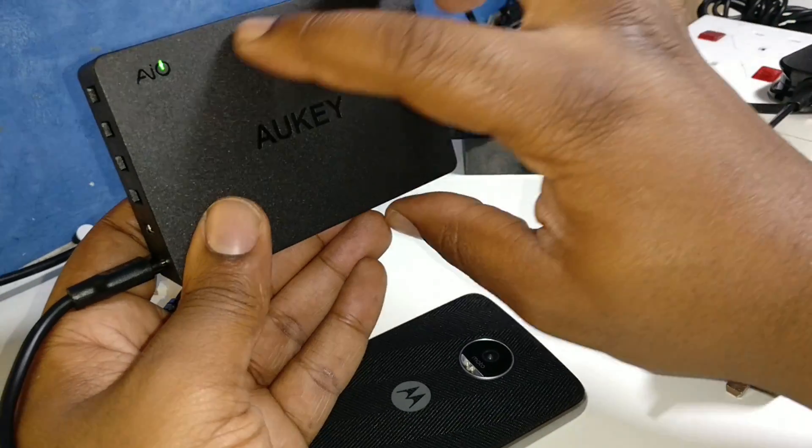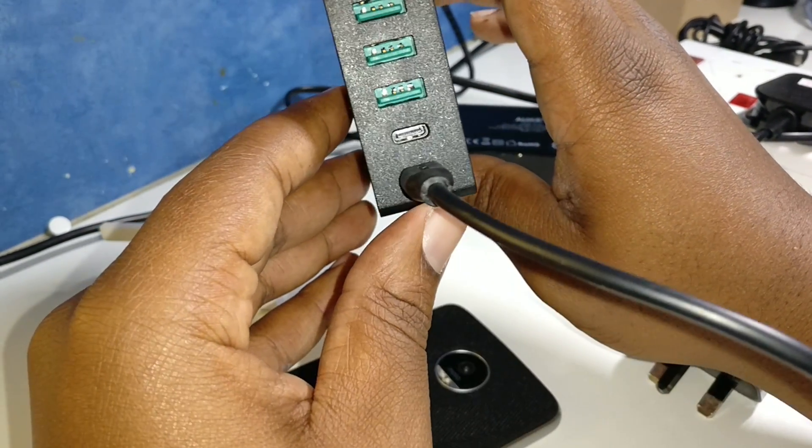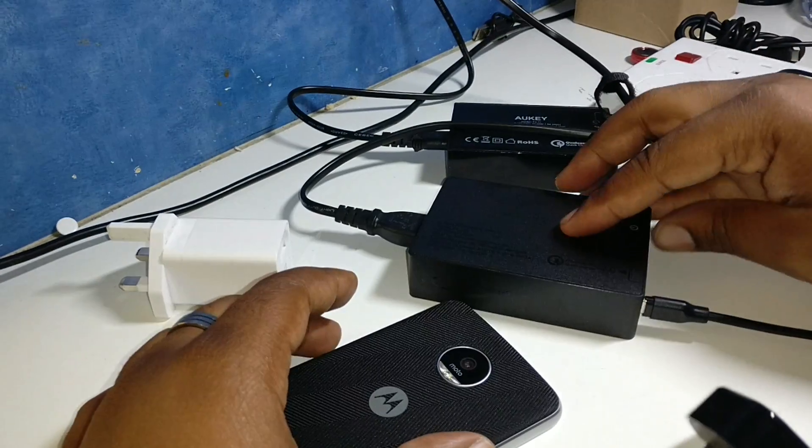This one is a bit of a beast. It's got a little green light there — I'm not sure what that AIO means, but it looks dope. It's got two USB-C ports and four USB charger ports on that one.